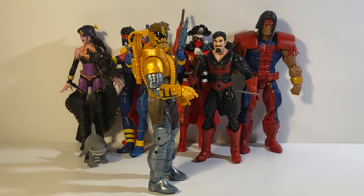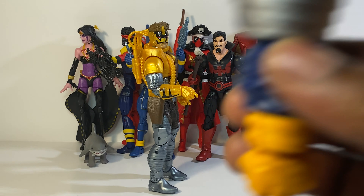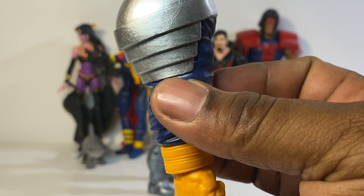Welcome back YouTubers and fellow collectors, it's your boy Mr. Starjo for another video, another review. Today we have here Maverick from the Strong Guy Build-A-Figure wave. He's the last of the Build-A-Figure wave and I have the Strong Guy ready, so without further ado let's get into the accessories.